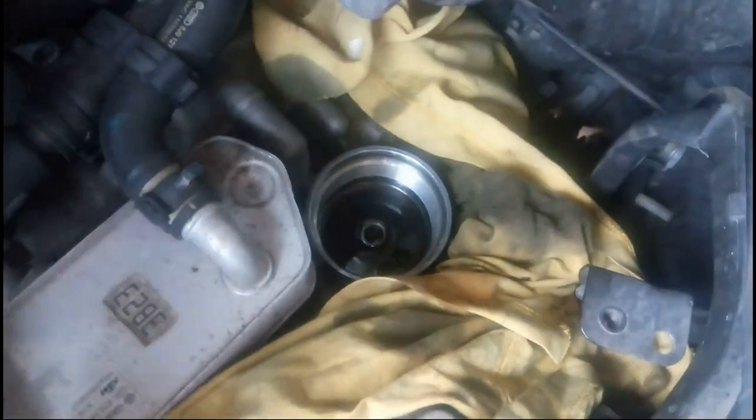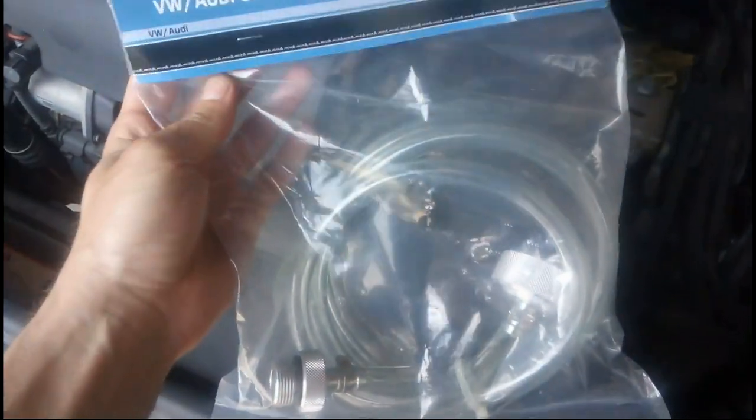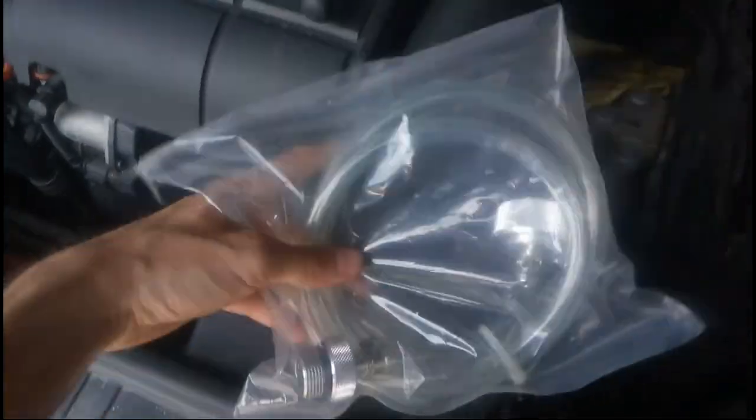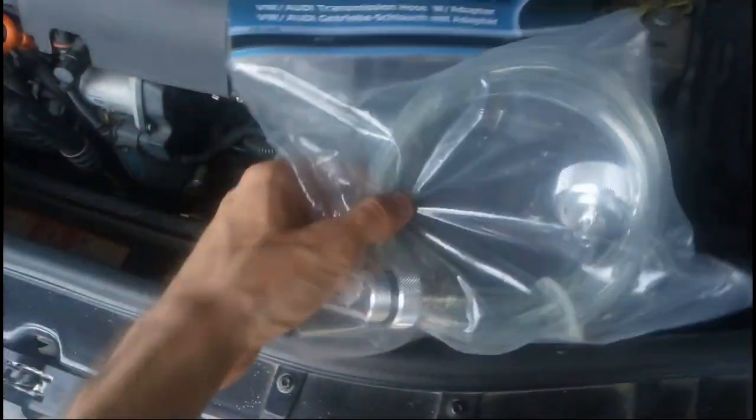I've shown before how to fill your automatic transmission oil through the hole in the filter, but due to requests I will show you today this funnel, which is actually the official way to fill your transmission. First, I've already drained the oil.